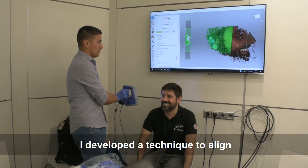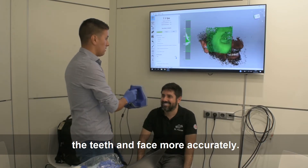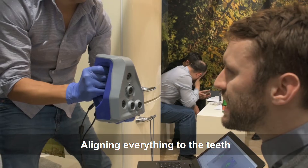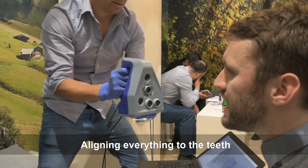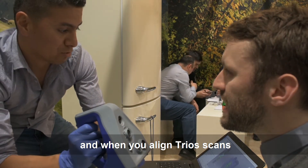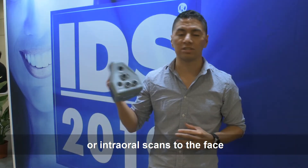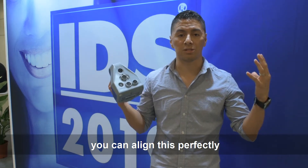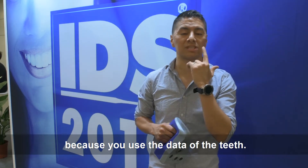I developed a technique to align teeth and face more accurately. It's about aligning everything to the teeth and putting composite dots. Once you align your trill scans or intraoral scanners to this face, you are able to align perfectly because you use the data of your teeth.